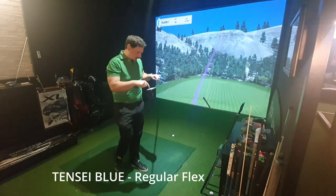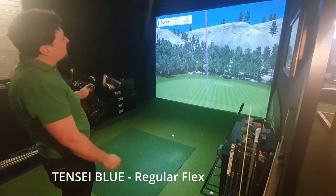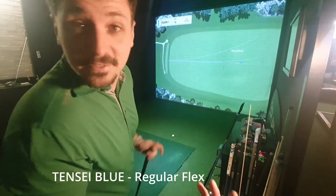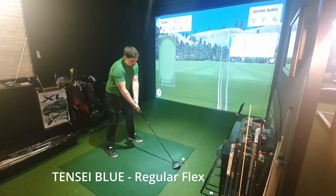I've hit that a little bit high on the face — 260 carry, 3,000 spin. That's very short. My ball striking is a bit inconsistent today because I'm trying to smash it. 4.9 yards offline on that one. Two more to go.